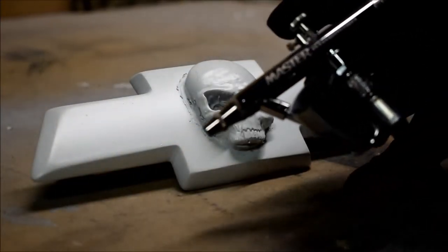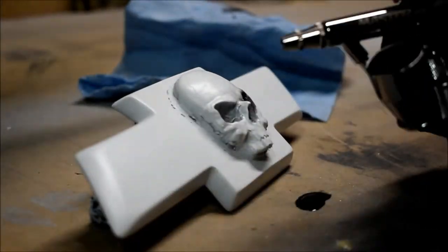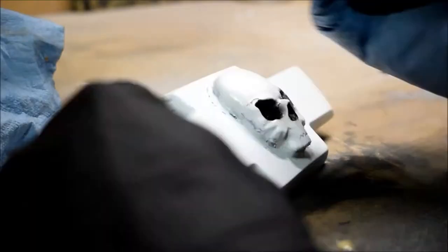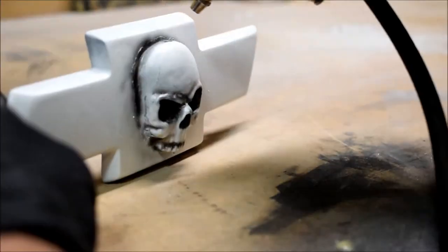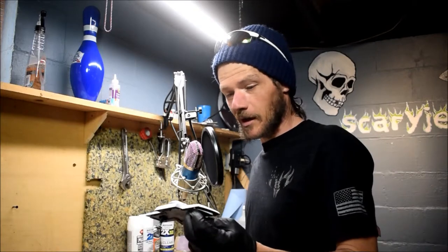Here we go — I'm using my little airbrush with some black paint. Just want to make it clear that I'm not the best airbrusher; I'm still a novice, so hopefully I don't mess this up. That will just about do it for the painting part — look at that, it looks freaking sweet! Now I just gotta put a couple coats of clear coat on it and then put it on the truck.